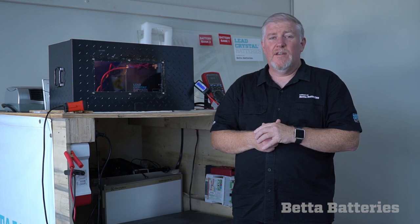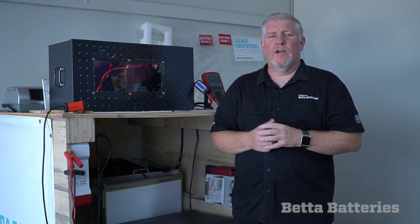Hi, Jason from Better Batteries. Today I'm just going to have a talk to you about a common topic: DC to DC charging, or under-bonnet charging in vehicles.